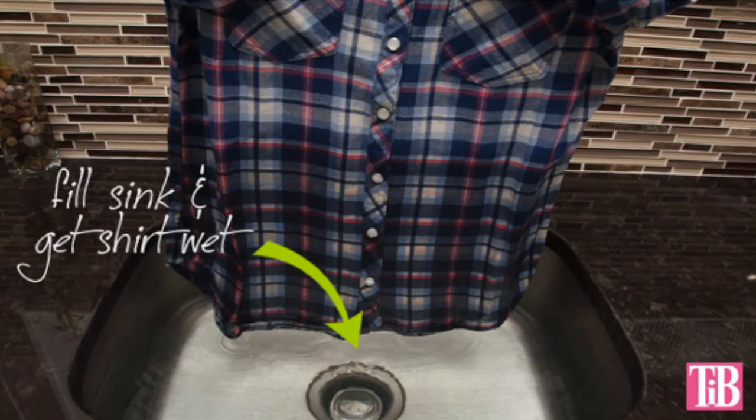Step 2. Put your shirt on a coat hanger to make it hang straight. Tip: you can pin your sleeves up if you need to, to keep them from getting in the dye. Before you add your dye, dip your shirt into the water and get the part you will be dyeing wet. Set your shirt somewhere out of the way while you mix up your dye bath.